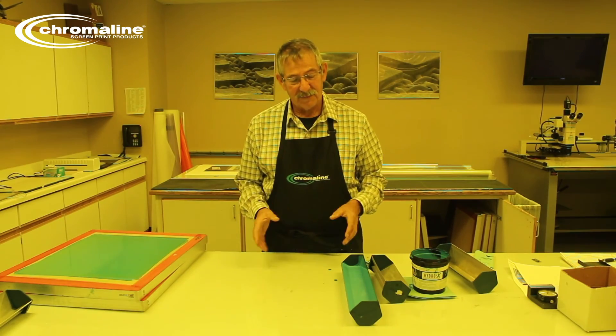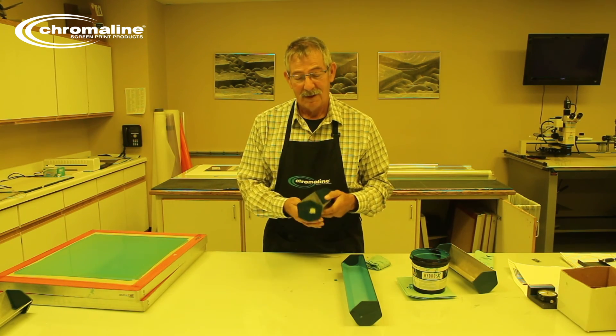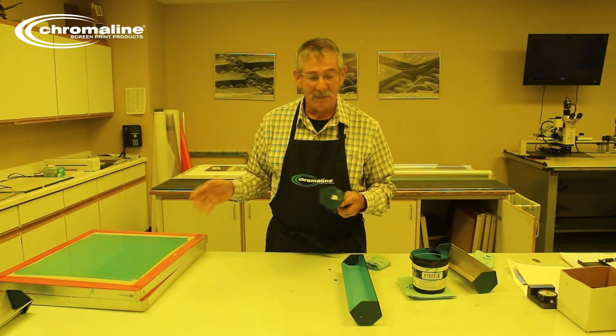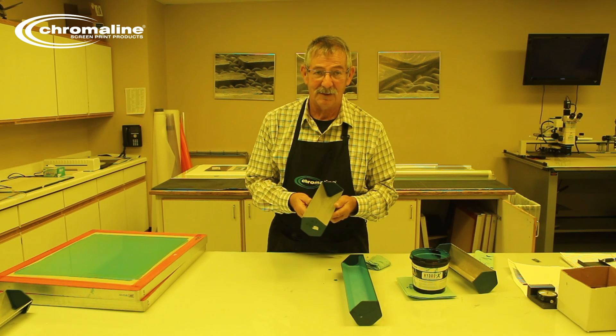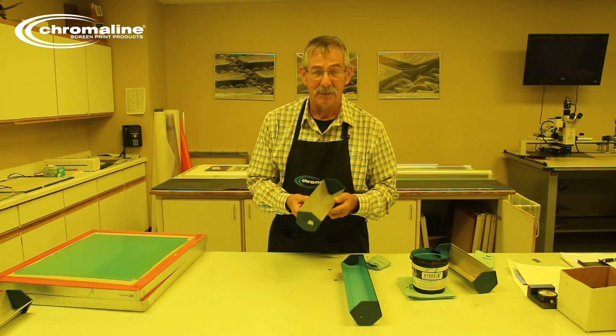Screen making is difficult, especially when you use indirect emulsion. It takes time and it takes having the right tools, the right emulsion, and the right mesh. It's going to take a while. Your first screens aren't going to look too hot — I guarantee it. Consistency comes with practice.